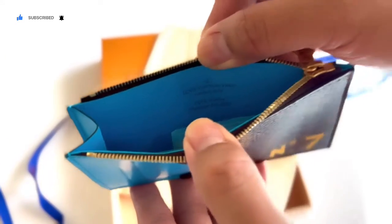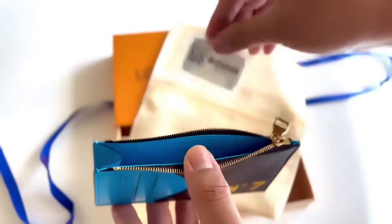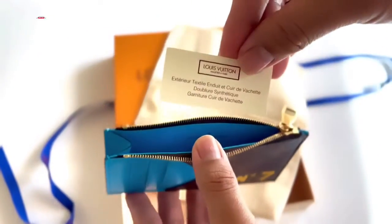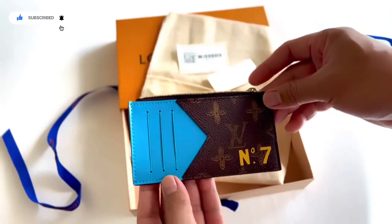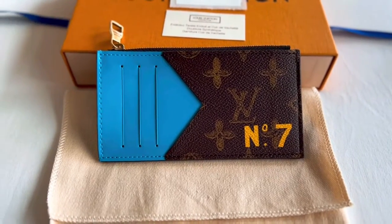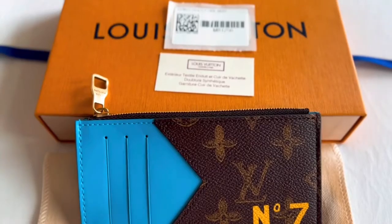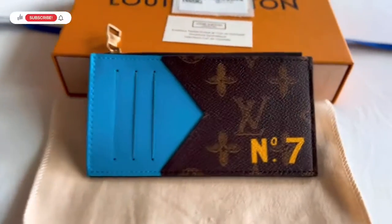Let's open it. It says Louis Vuitton, made in Paris. Detailed features: 3.1 inches in length, 5.7 inches in height, and 0.4 inches in width. Made in monogram coated canvas, gold hardware, card slot, and zip compartment for coins.